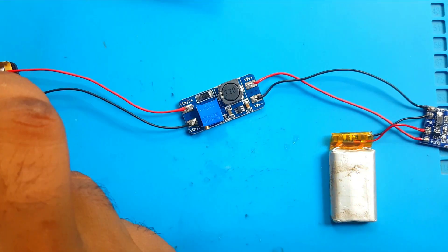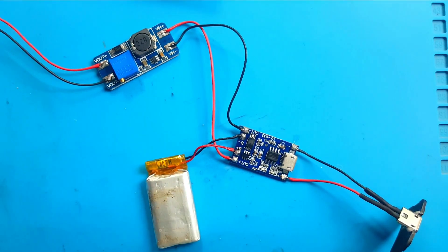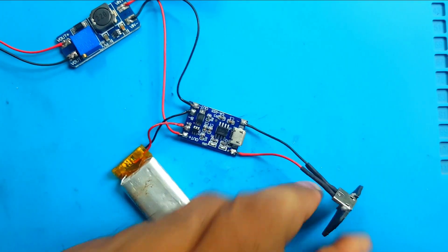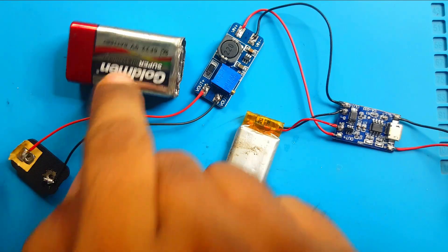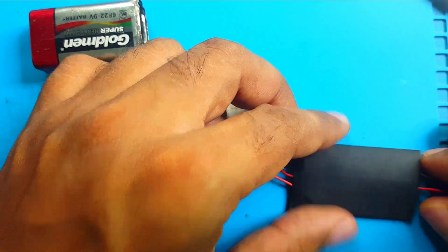9 volts — fantastic! And the charger is charging. Okay, remove charger — done. Everything is okay. Now it's time to put everything inside. I will put some heat shrink tube for safety.